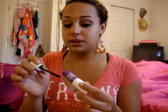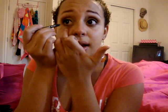Then take a little bit and do the bottom lash line — I always do that. Take some eyeliner — this is the L'Oreal Extra Intense Liquid Eyeliner Pencil — and just do your waterline. So there you go, that's the look.